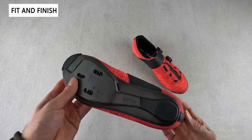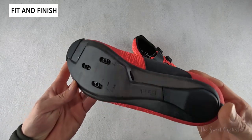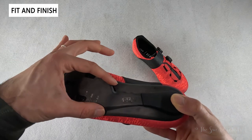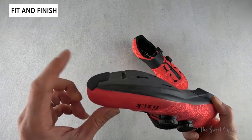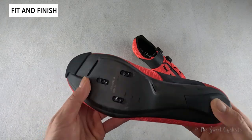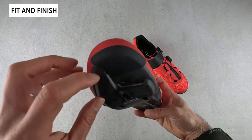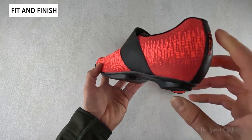The sole features the new R2 carbon outsole — one of the stiffest Fizik offers, rated 10 out of 10 on their stiffness index. There's a subtle carbon fiber weave exposed on the surface and a unique raised profile that extends from the center to the back into a heel bumper, with a toe bumper on the front. The heel bumper appears to be replaceable with a bolt in the center. It has standard three-bolt compatibility, working with Shimano SPD-SL or Look cleats, plus a front vent along the ridge and an outlet along the inside.